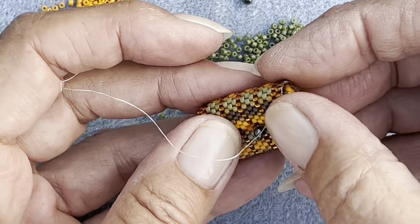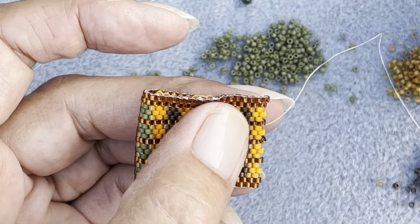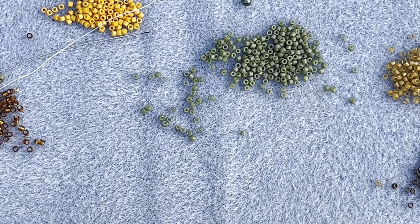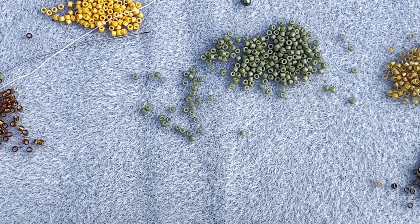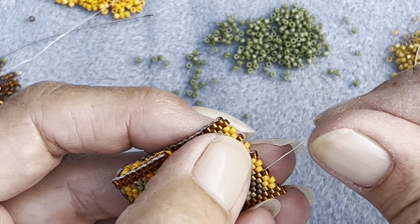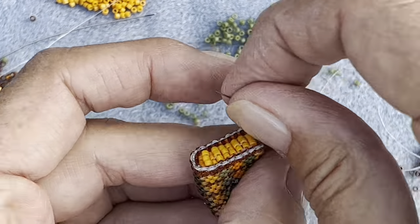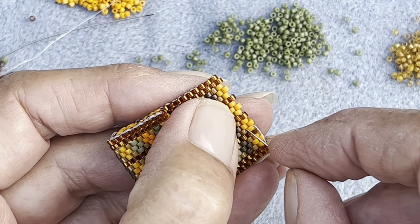And then we're going to add the other bit of the clasp - which is why I said to keep your tail thread. That was my tail thread hanging out here, so we're going to weave it through in the same way, up and down, until you get to the middle. I'm going to put a needle on mine. I'll thread that, and carry on down to the middle, through that one, up through that one, that one, let's see, that one, got that one.